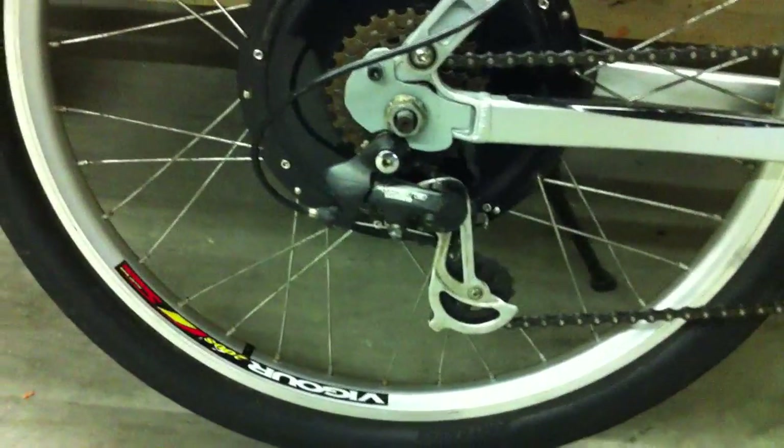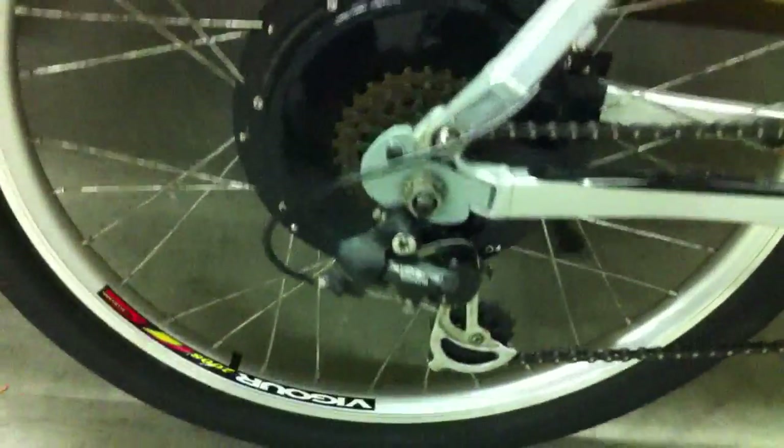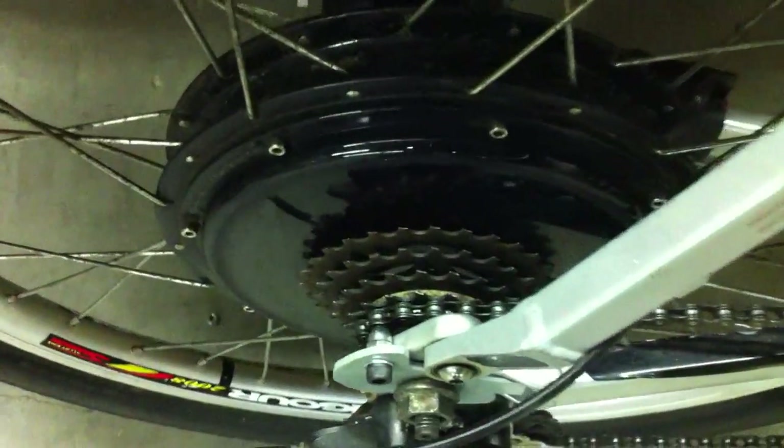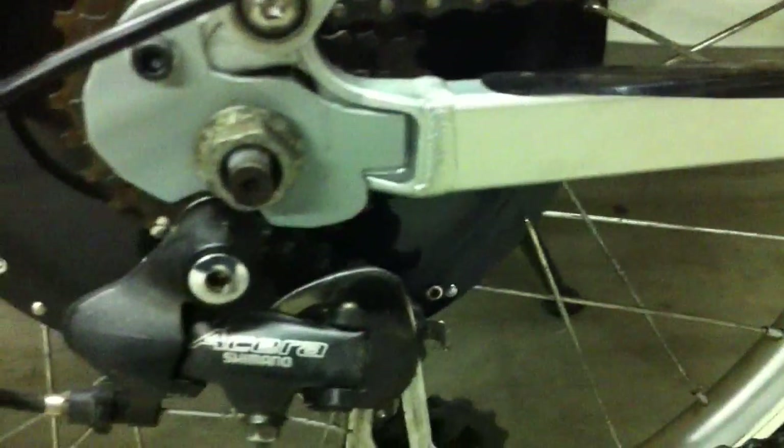I don't think anybody saw this torque arm finished up. I've got the allen bolt going through it onto the back side with a stainless steel cap nut, and I also got it touching slightly right on my frame there.